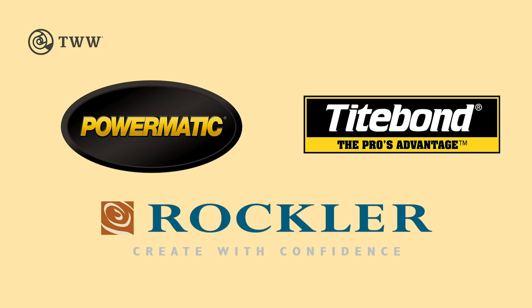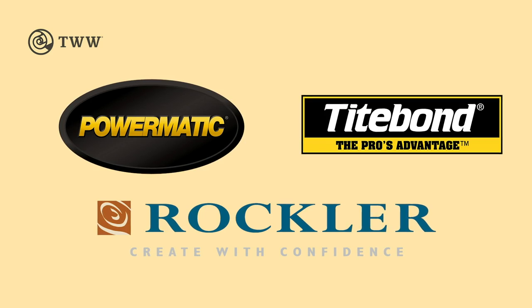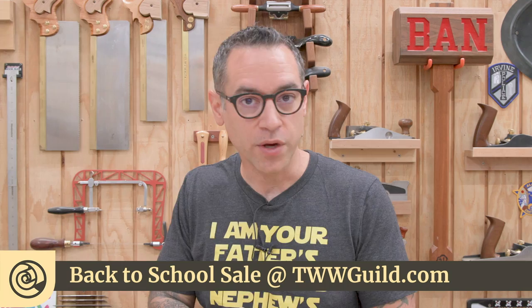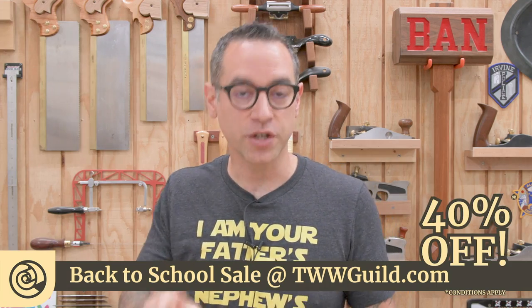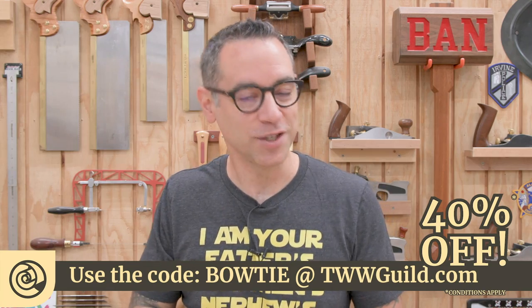The Wood Whisperer is sponsored by Powermatic, Titebond, and special sponsor Rockler. We're having a huge back to school sale at the Wood Whisperer Guild — 40% off a single project, one per customer, and you only have till the end of the month. Use the code Bowtie at checkout.